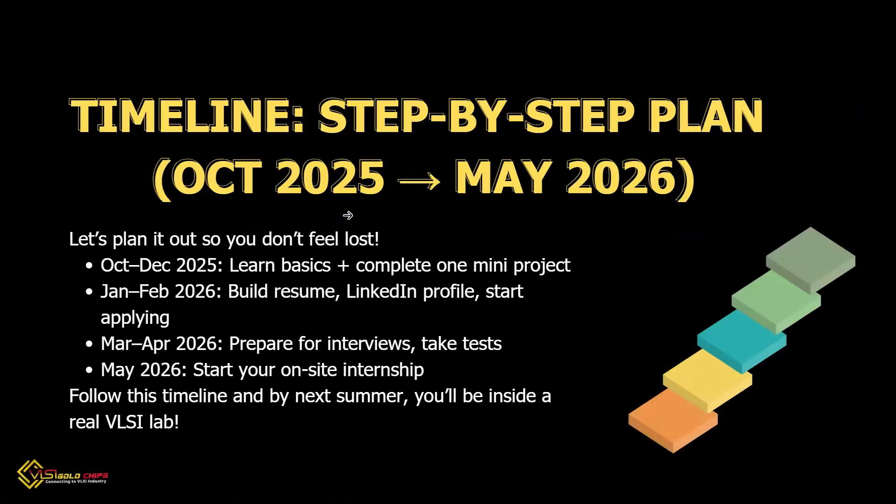Let's make a simple plan right now. From October to December, focus on learning the basics and make one mini project of your own choice. Then from January to February 2026, prepare your resume, build your LinkedIn, and start applying. By March and April, do interviews and small self-tests. By the end of May, you can join as an intern. Follow this plan and by next summer you will be in a real VLSI lab.